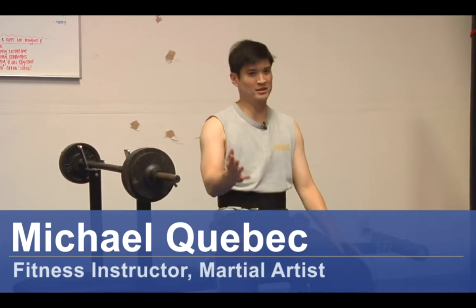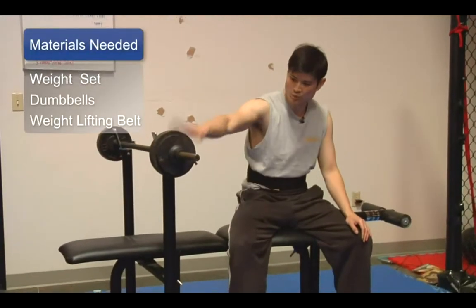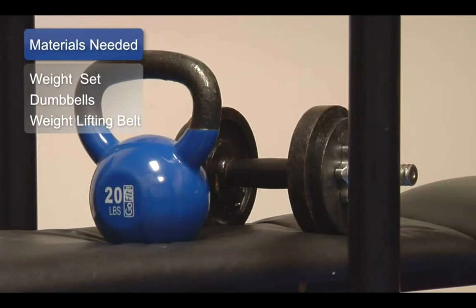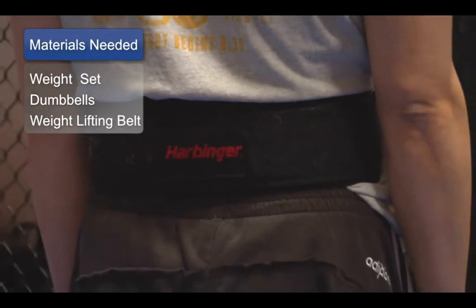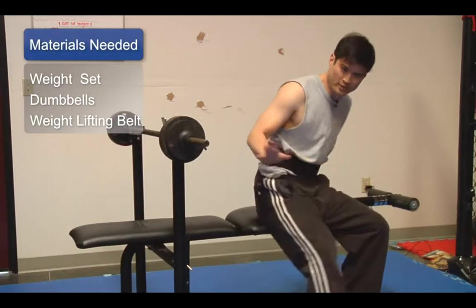Of course, that's your equipment. You're going to need free weights. You're going to need a bench, barbell, weights, dumbbell — maybe two. And of course, it's a good idea to have this belt. This is a belt for weightlifters; it's to support your back, to make sure that you don't throw your back out as you're performing your exercises.